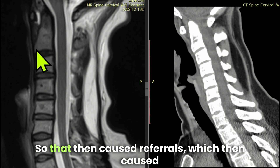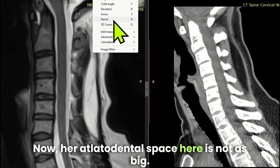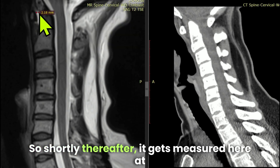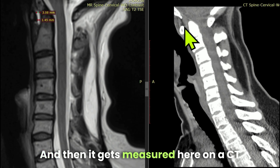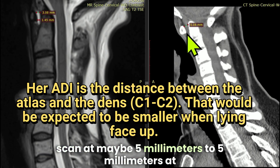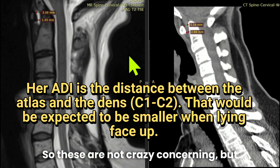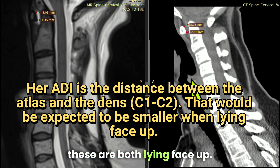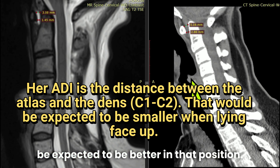That caused referrals, which led to these two images. Her atlantodental interspace here is not as big — shortly thereafter it gets measured at a couple millimeters and is filled with fluid, then measured on a CT scan at maybe five millimeters at the top and three millimeters at the bottom. These are not crazy concerning, but both images are taken lying face up, so her ADI would be expected to be better in that position.